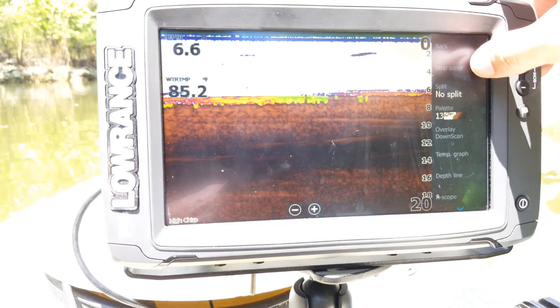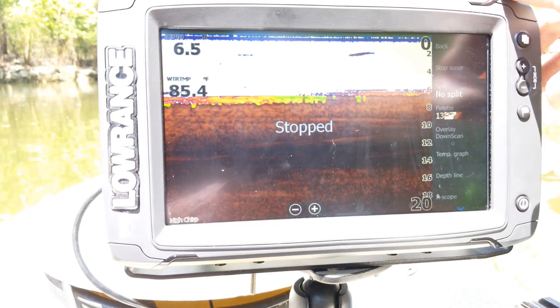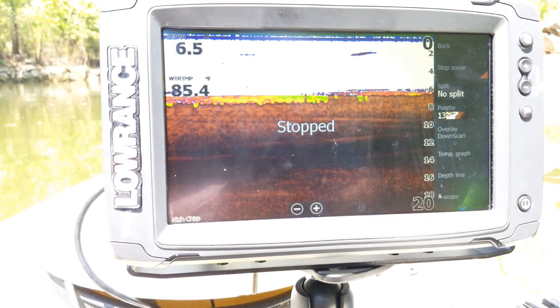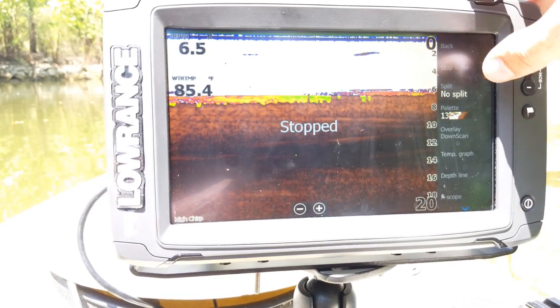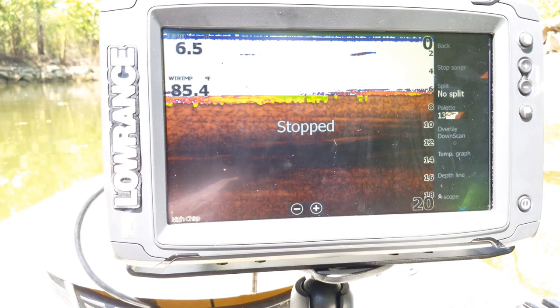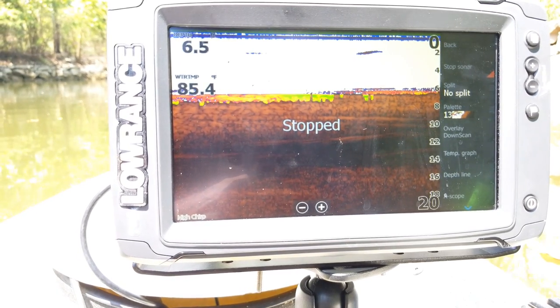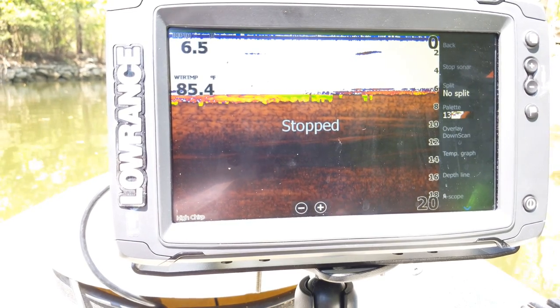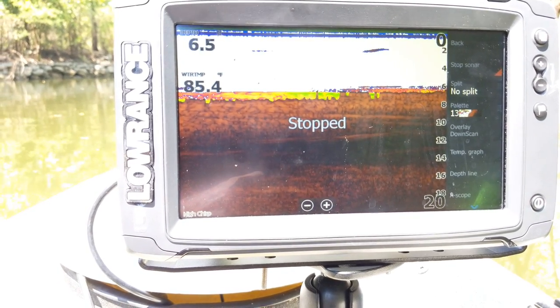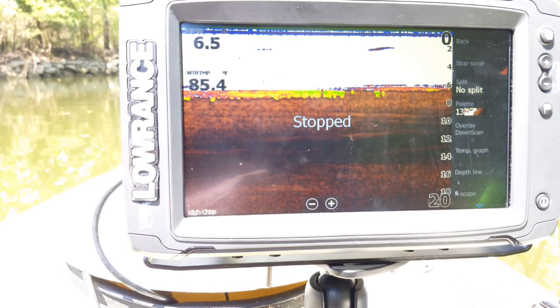In More Options, you have Stop Sonar — when you hit it, it stops the 2D sonar from pinging off the transducer. I recommend using this if you're running off the trolling motor and you're going to pull it out of the water. Hit Stop before you pull it out so that when you put it back in it locks right back onto the bottom again without any delay.